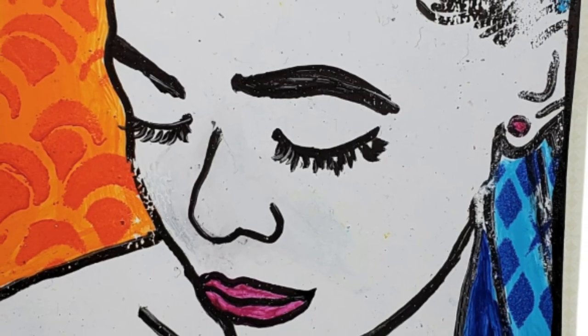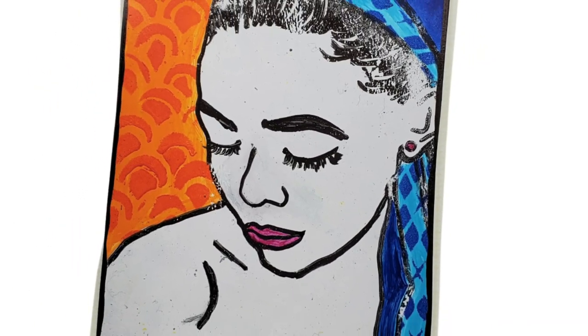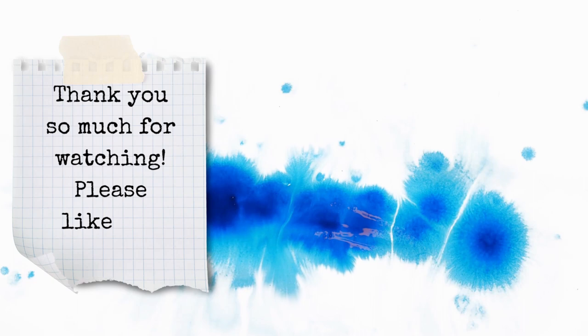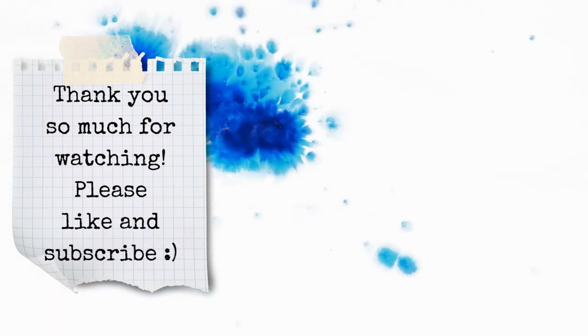I hope you guys liked this video. If you did, please go ahead and hit that like button and don't forget to subscribe. I hope to see you guys next time, and in the meantime, keep creating and making. Bye bye!